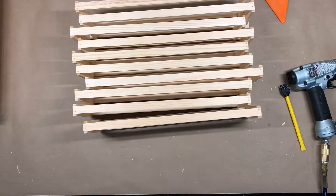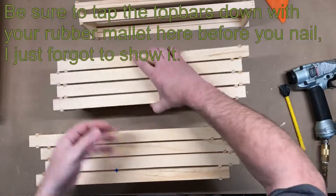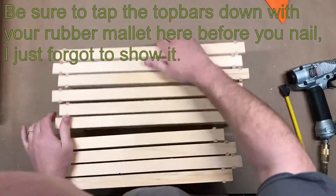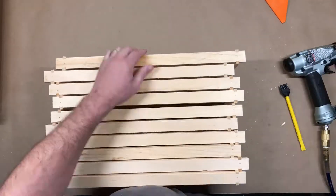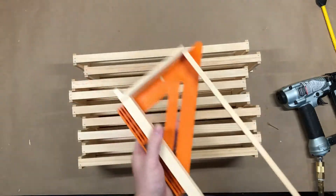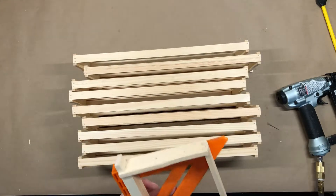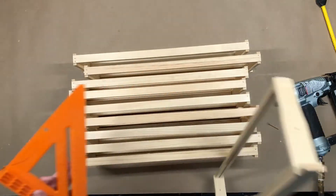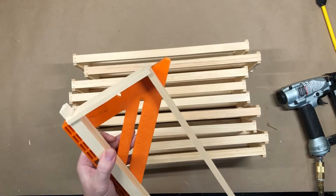After we get done nailing the bottom, it's really easy — we just flip these over. You can take a bunch of them at a time, flip them over, all up together, and nail the top. Now that we have all the frames together, since this is not a jig, we need to take our speed square and check these out. You'll see this one's a little bit off. It's really easy to put the square on there, slide it down, take a look at the side — if it's off, just pop this corner a little bit and correct it.